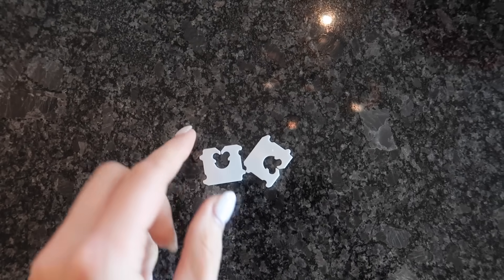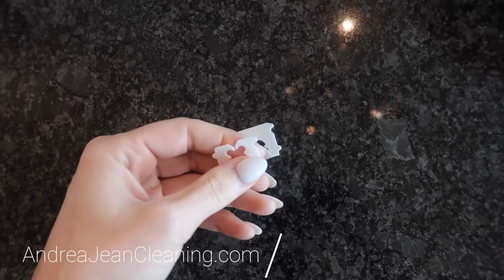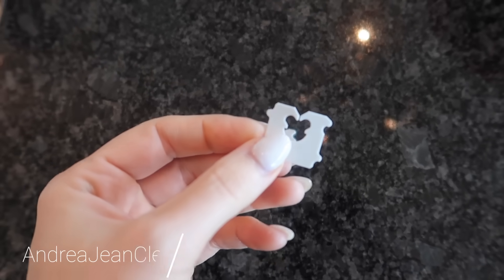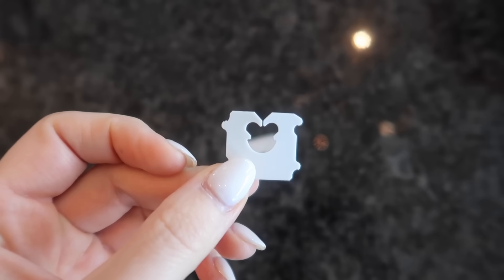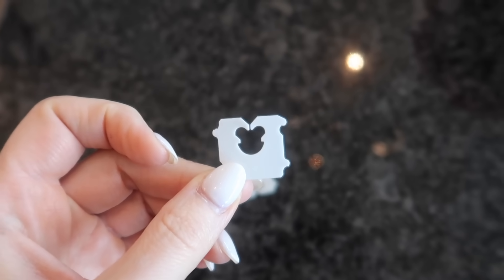After this video you will never throw away your bread clips. I have eight amazing genius hacks for you, including one that involves travel. I'm getting ready to travel myself, so I will show you exactly how you're going to use this and why you need to keep one in your pocket at all times.